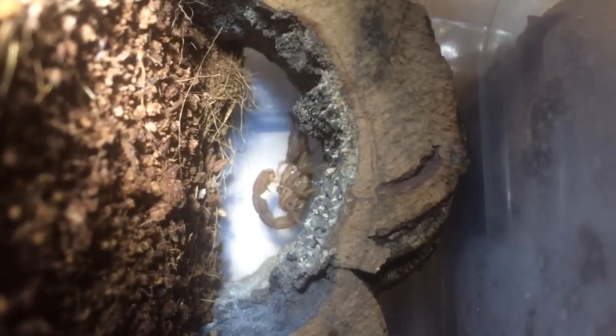Sorry guys, I have to tip the phone so you can all see her perfectly fine. And there she is just there — the babies are looking okay, looking absolutely fine.